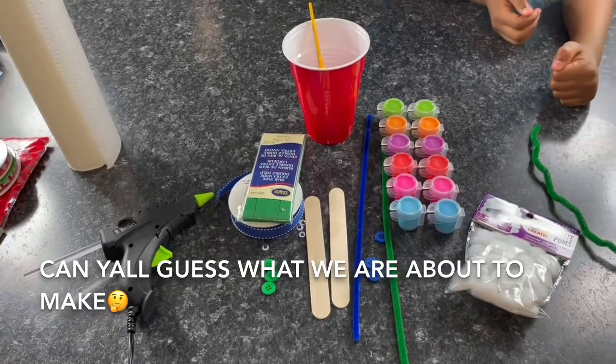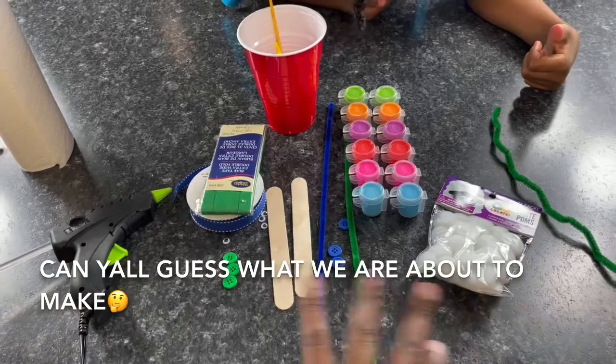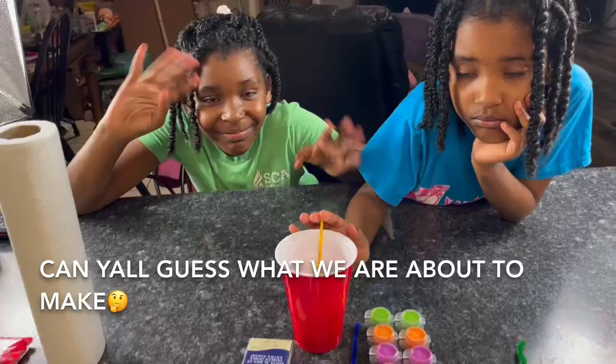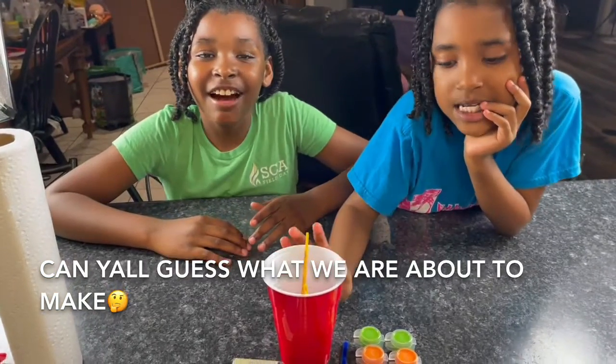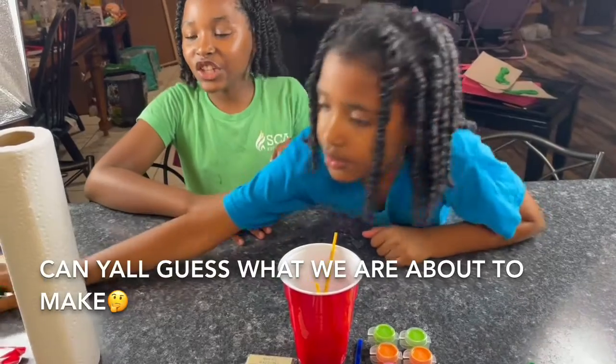For the next project we're gonna use this material right here. Say hey, girls! Hi! How are we doing? We're doing arts and crafts. If you've seen our other video, we did the gingerbread house.